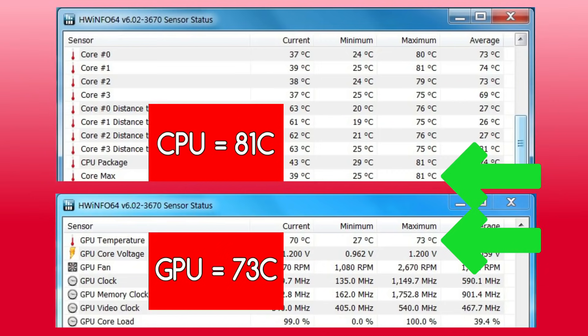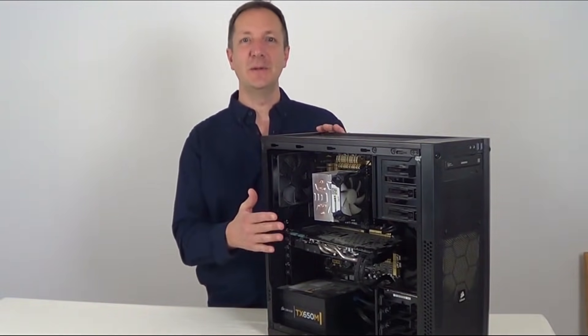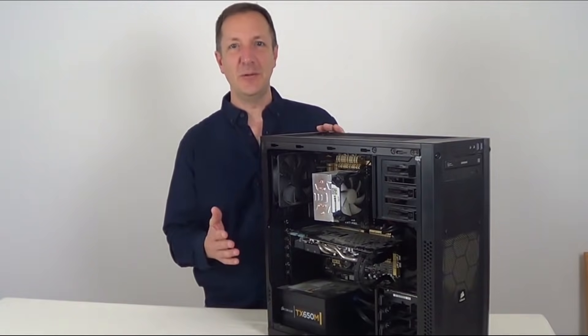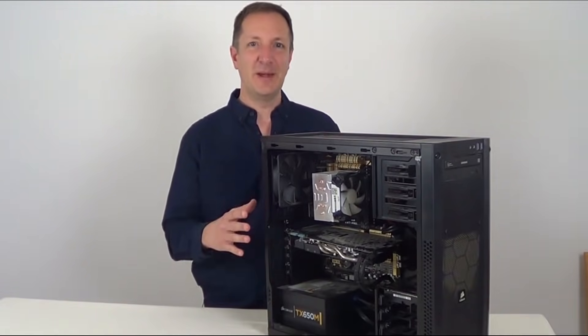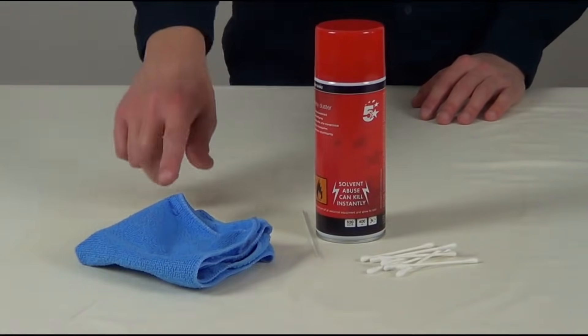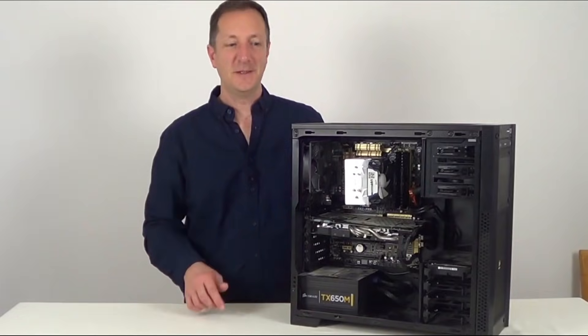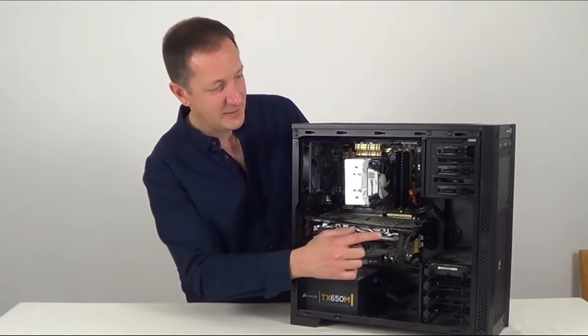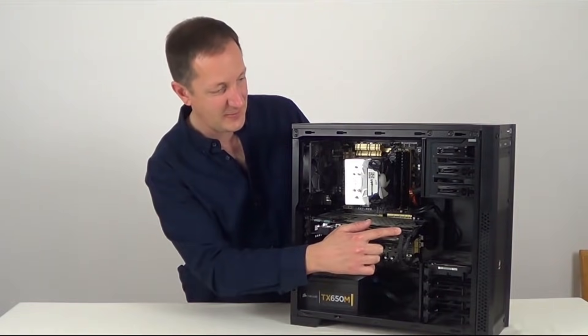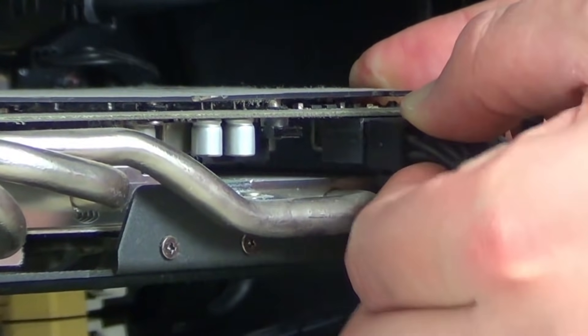We'll check the temperatures again after cleaning to see if it's made any difference. I'll be taking a few parts out of this computer to give it a good clean — if you're doing this with your own computer, just take note of where those bits went and which way around they were plugged in. To clean this computer I'll be using a cloth, cotton buds and a can of compressed air. So first off I'll take out the graphics card just here — take out its power connectors first. You need to push this clip in and then pull the connector out, same with the second one. A bit of a rocking motion can help pull it out.